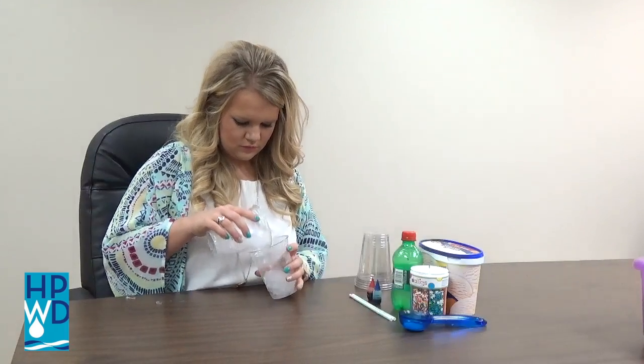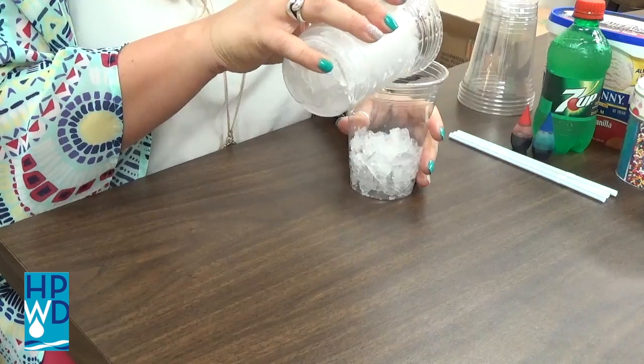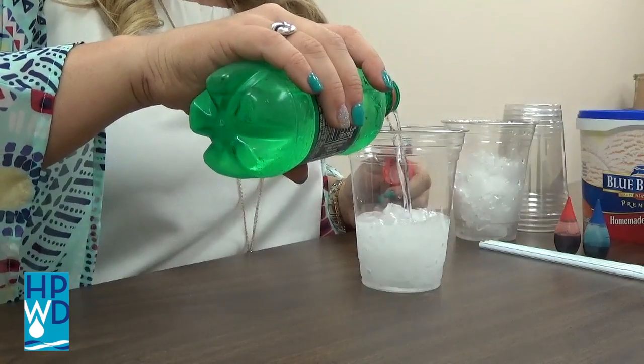To begin, fill a cup with ice one-third of the way full. This represents gravel. Next, pour the clear soda over the ice. This represents ground water.